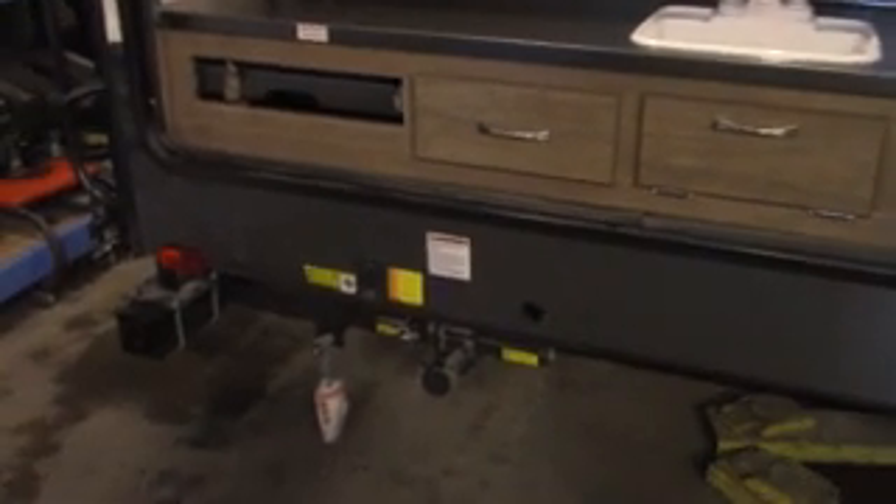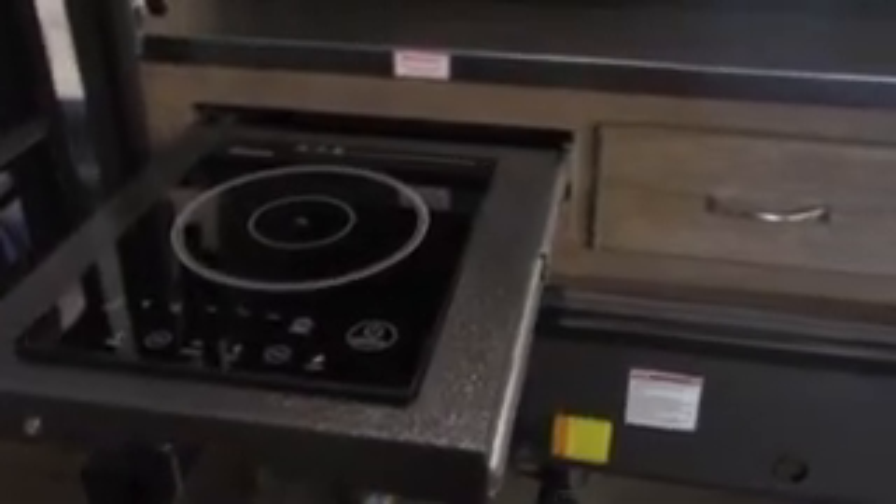Here we have the outdoor kitchen — microwave, large fridge, induction plate, heating surface, equipped with the outdoor barbecue and the storage rack that folds down at the back.